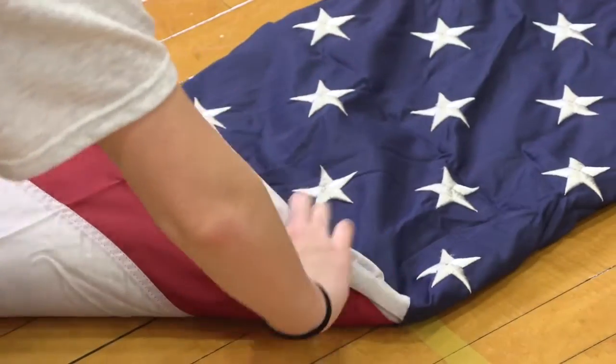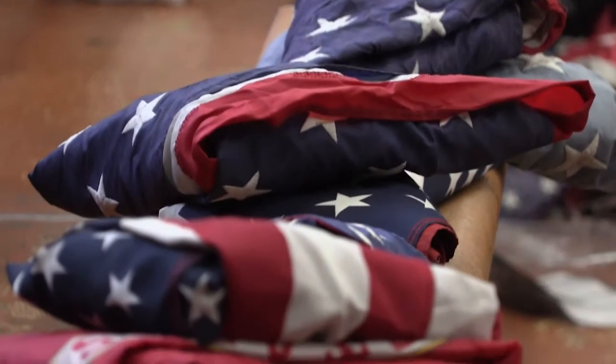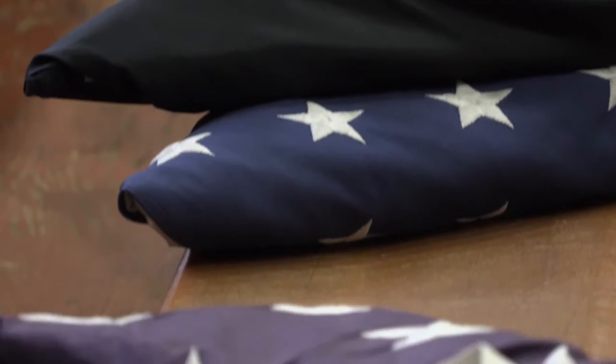Folding the flag into a triangle is special because every fold you do represents a purpose to respect the flag. To help me understand this, I have asked a few people to answer some questions about the flag folding and their opinions about it.